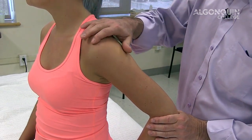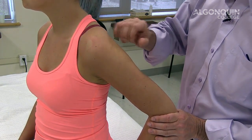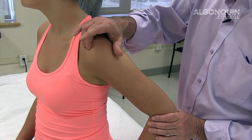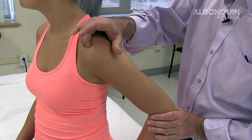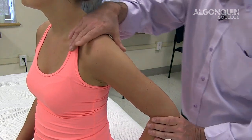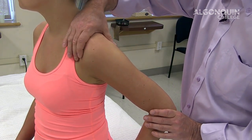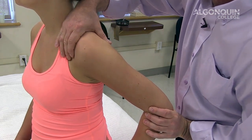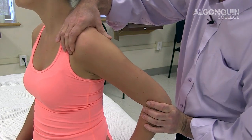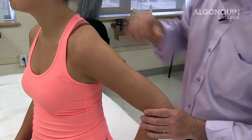We're going to do another labral test — the anterior slide test, mostly for SLAP lesions. SLAP lesions are superior labral, anterior and posterior, on the superior surface of the joint. The long head of the biceps may also be affected since it attaches to the superior part of the glenohumeral joint. I apply my right hand over the AC joint and clavicle, with the posterior aspect over the spine of the scapula. With my left hand, I push in an anterior direction, pushing the head of the humerus toward the labrum and rubbing over it to look for any clicking, snapping, or reproduction of the person's pain.